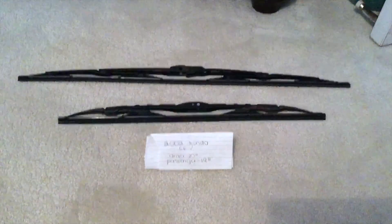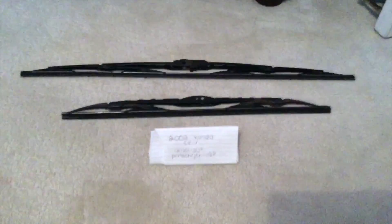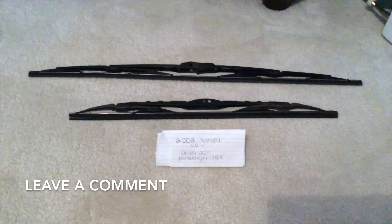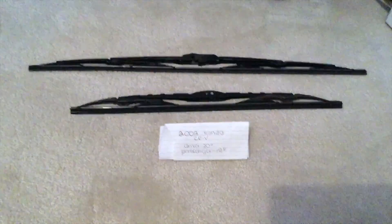Be sure to check the video description and I will try to leave the info there as well. The wiper blade replacement size for the 2002 Honda CRV is 20 inches for the driver side and 19 inches for the passenger side, so the blade size is going to be different for both the driver and passenger side.